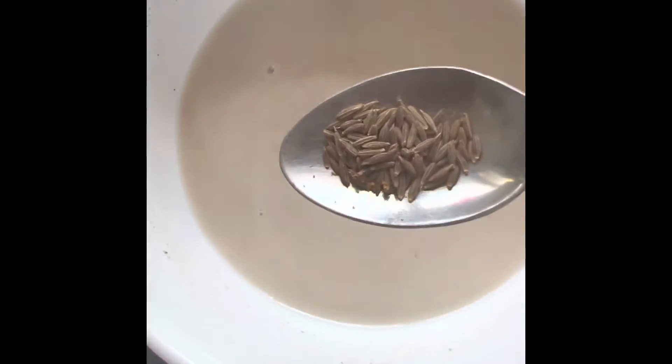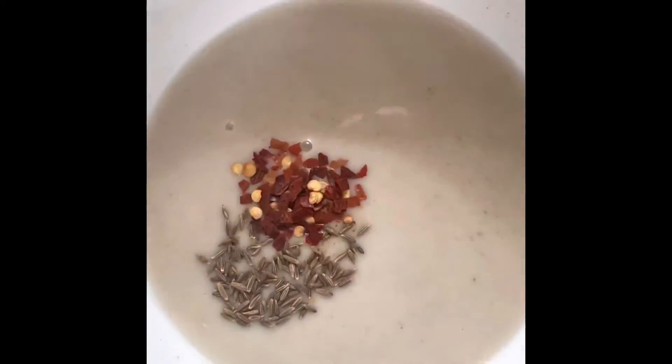Add salt to taste, add 1/2 teaspoon jeera, chili flakes to taste, and mix well. Check the consistency of the batter — it should be runny. Add water if required.